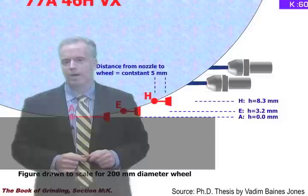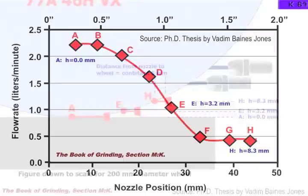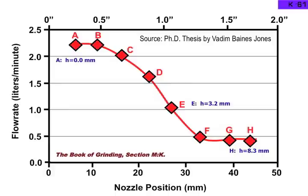Here we have Vadim's results. When his nozzle position was eight millimeters away from the wheel, but the height was zero right at the intersection between the two, he got about 2.2 liters per minute going through the grinding zone. That was the best he could get.